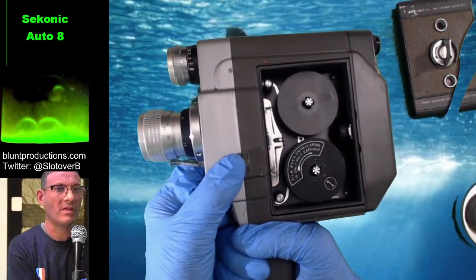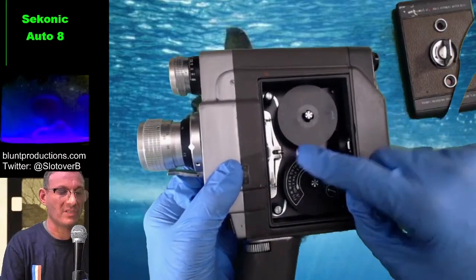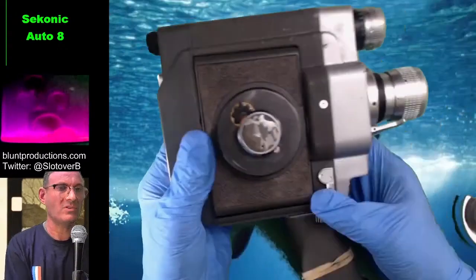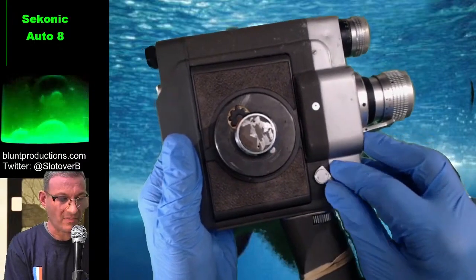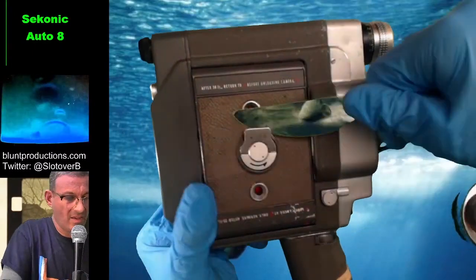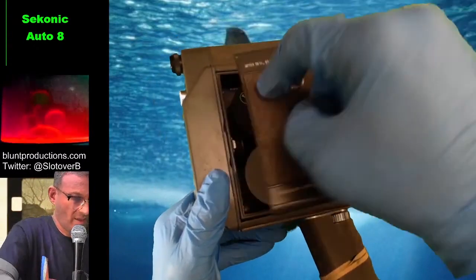I'm going to show you something absolutely amazing. Supposing you've been shooting and you've run to the end of that reel — all the film has come out and been exposed. Normally: oh god, time to switch all the reels around. But no — the Seconic came up with an amazing design. All you do — and if some of you have seen my channel before you'll know exactly what's coming — you flip this, and the entire film compartment turns over. On this side you can see the reels are now in reversed position.